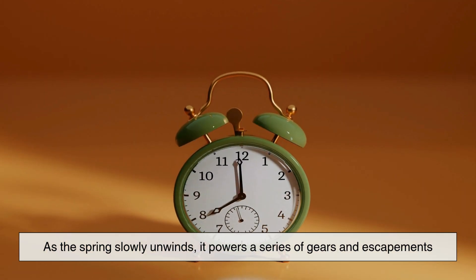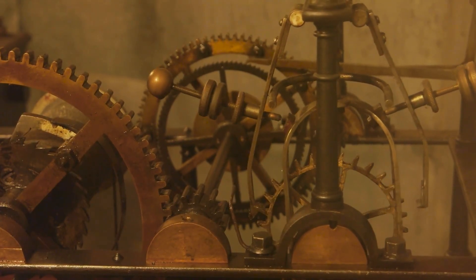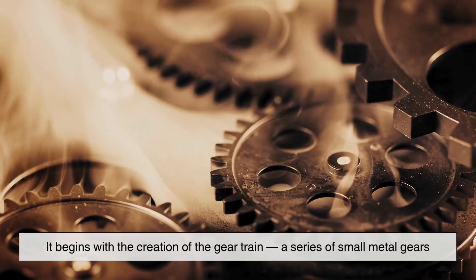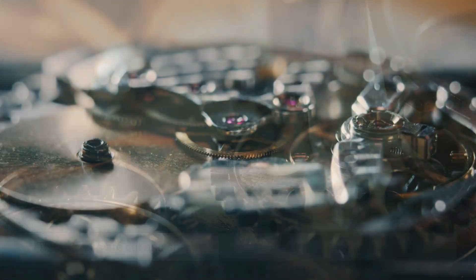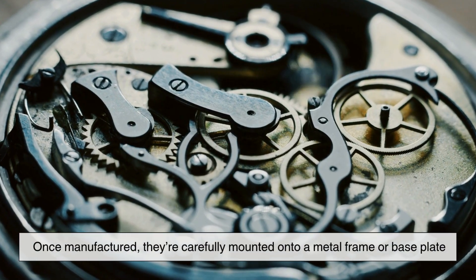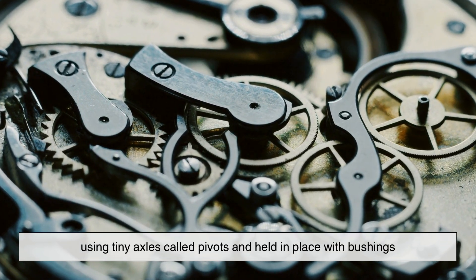As the spring slowly unwinds, it powers a series of gears and escapements that regulate the movement of the hands. The assembly process for a mechanical clock is surprisingly intricate. It begins with the creation of the gear train, a series of small metal gears that reduce the speed of the mainspring's unwinding motion. These gears are cut and shaped with extreme precision, usually by machines. Once manufactured, they're carefully mounted onto a metal frame or base plate, using tiny axles called pivots and held in place with bushings.